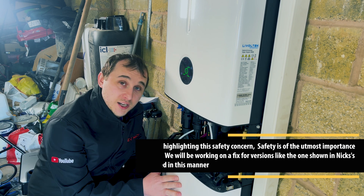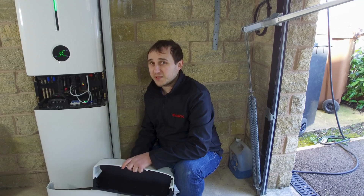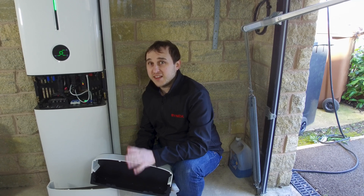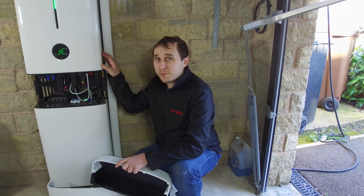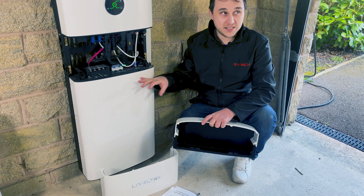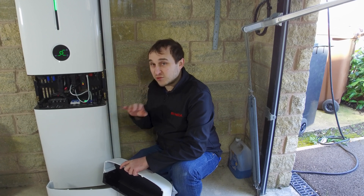This is a 5 kilowatt inverter, but they do other versions including a 3.68 kW and others, so check out their website. If you went for the 5 kW and had an export limitation, you can set export limits in the app. Also worth noting: this is an IP-rated inverter so it can go outside, but this particular battery is not waterproof. However, they do have an IP-rated battery and inverter package coming out soon.